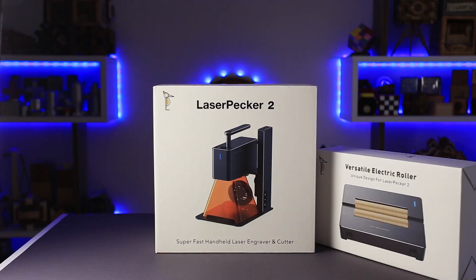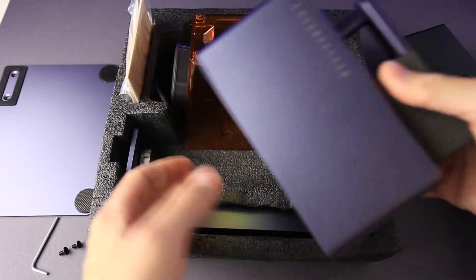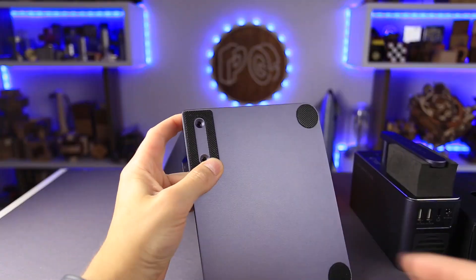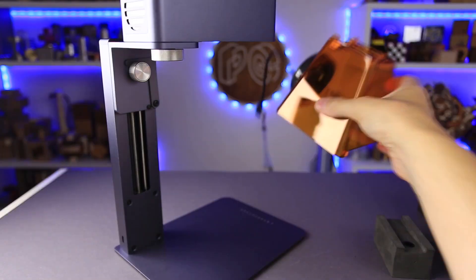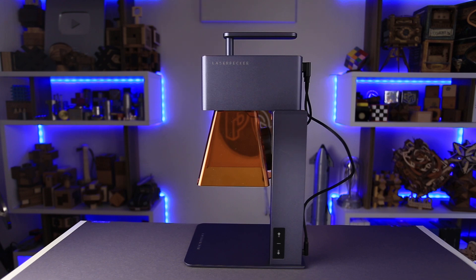The Laser Packer L2 comes in a small box and it takes less than five minutes to set it up. It has three major parts: the head, the leg, and the base, and you just put them all together. The engraving area of this laser isn't very large — it is only 100 by 100 millimeters — but you can enlarge it up to 100 by 2000 millimeters using the electric roller. I'll explain this part a little bit later.